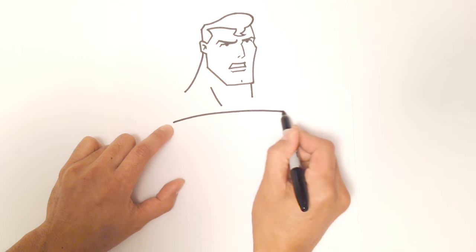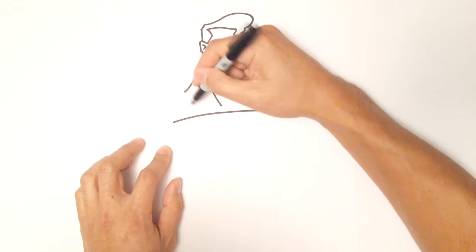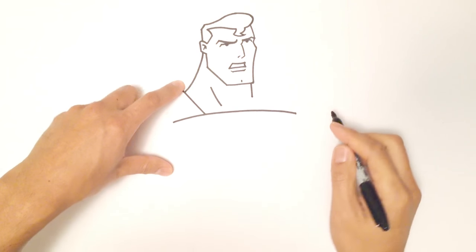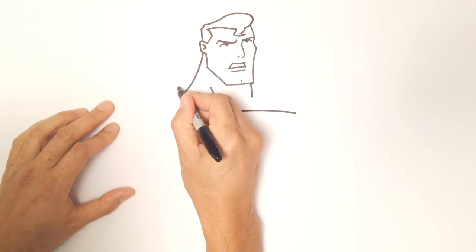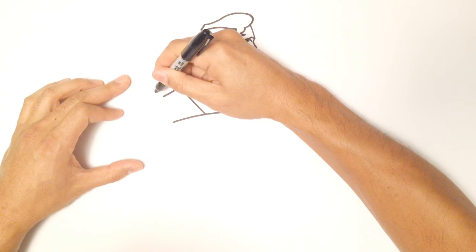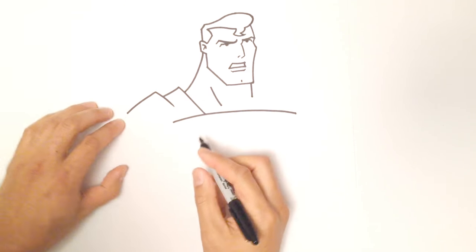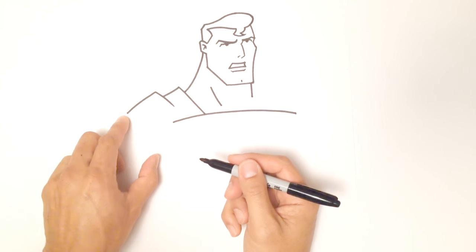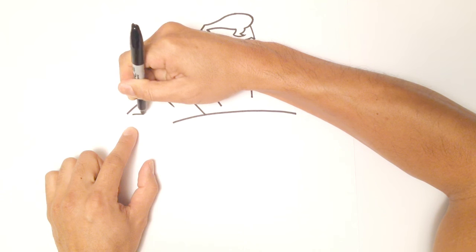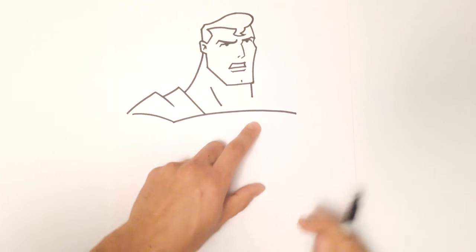From here I'm going to come around just like that — he's drawn his cape. So from this point I'm going to come straight out, then curve down. I'm going to do an overlap for his cape and come down at an angle as it goes over his shoulder. Then from here I'm going to leave a little bit of a gap and curve that line and connect it right to this point here.